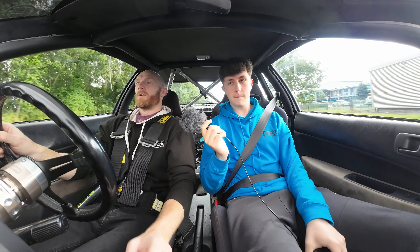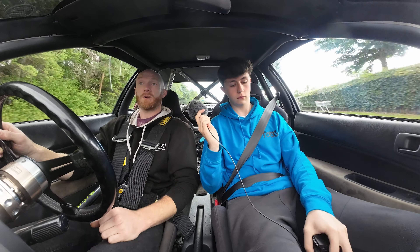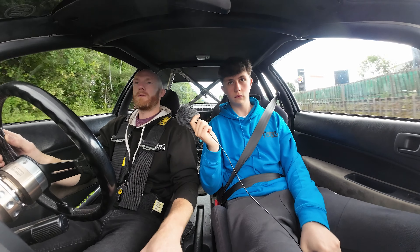VTEC is so well designed — it's addictive. You don't get that typical kick up the backside when it hits VTEC because it's mapped to be smooth, so it's just a nice progressive pull. But the noise — the noise is really, really addictive.